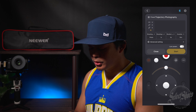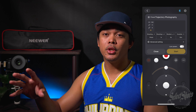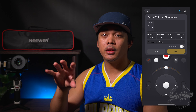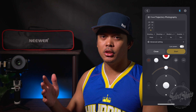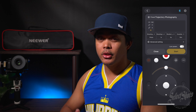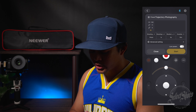Another reason why I love this app is because you can set trajectory photography — you can plot points and set scenes, and the camera will move to each scene. They call them scenes, and you can set multiple scenes for a set duration. It just lets your gimbal do its thing, whether you're doing a time lapse or just capturing video.